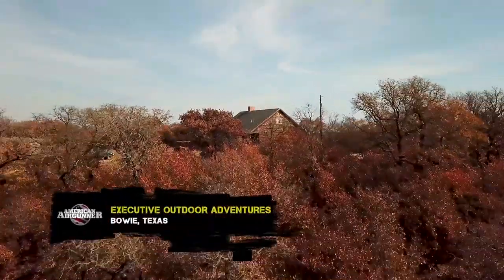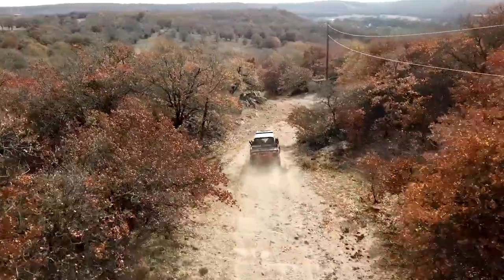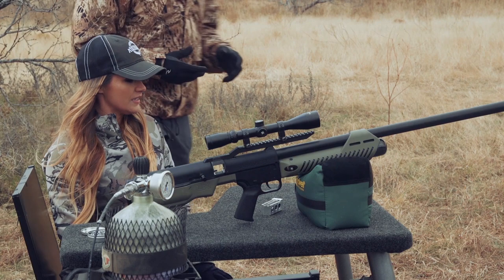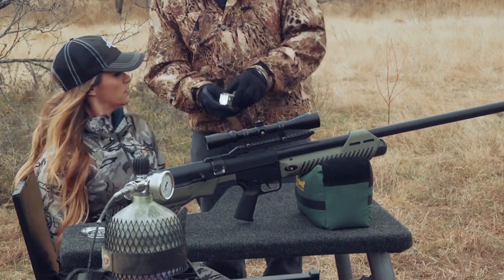Here I am now, about three weeks later, in beautiful Texas. I got to see the property last night with Rossi and the crew. We drove around, checked everything out, and most importantly, Rossi gave me what I called Air Gun 101. This is the Hammer — a 50 caliber air gun.